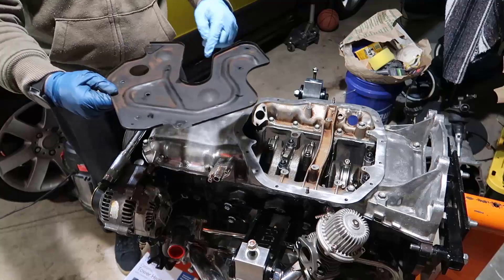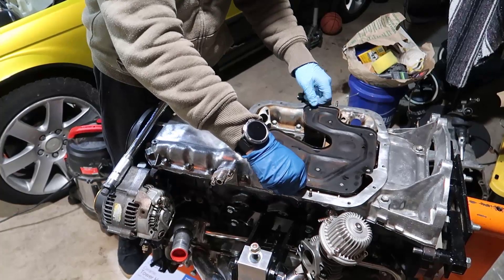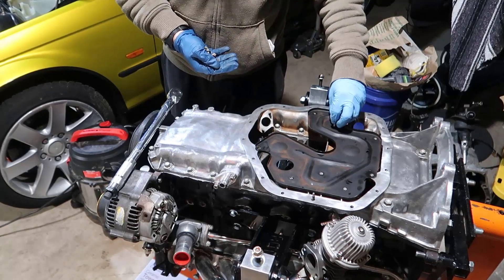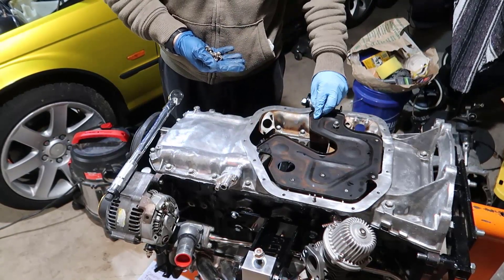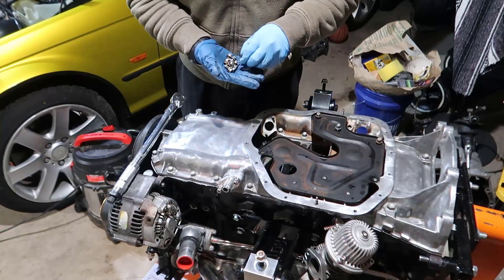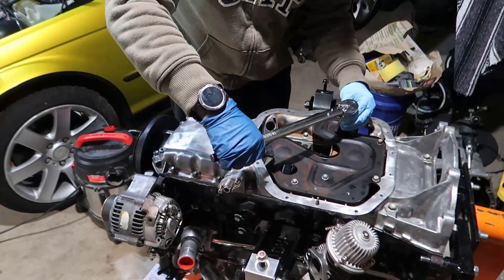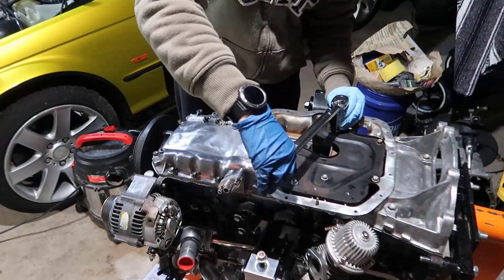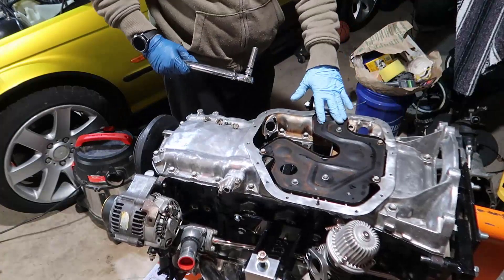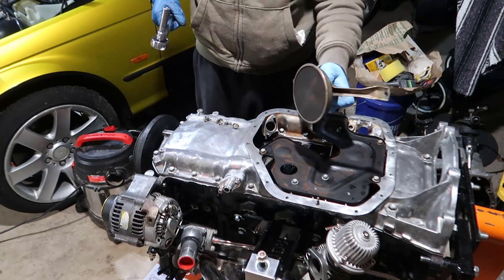Baffle plate time — it goes like this, pointing to the front of the engine. Keep the hole on the intake side and just drop it in. Torque all those to 8.8 Newton-meter, which I calculated is 6.4 foot-pound. All done — two, four, six, seven.